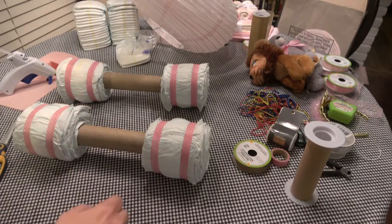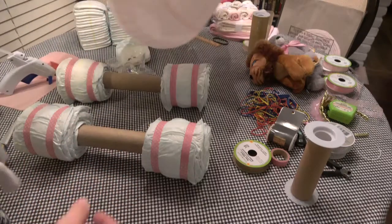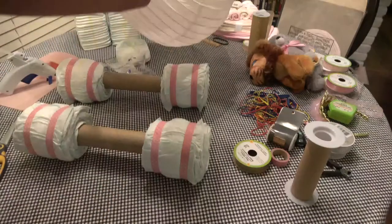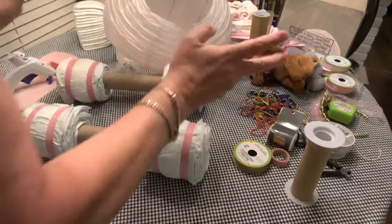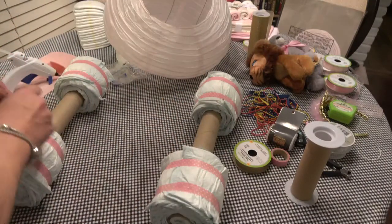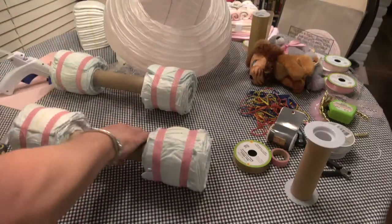Hi everyone, welcome back to part three of the carriage diaper cake — Cinderella carriage diaper cake, whatever you want to call it. Not really Cinderella, just carriage diaper cake. I'm afraid I'll get in trouble with Disney if I say the other word.